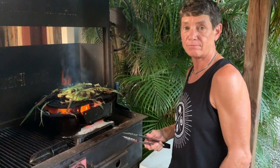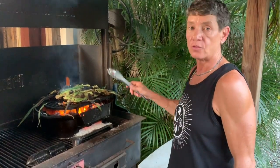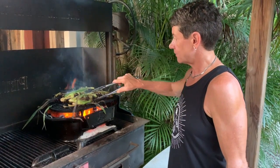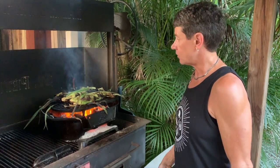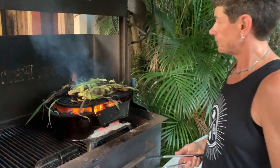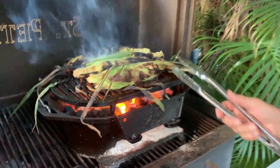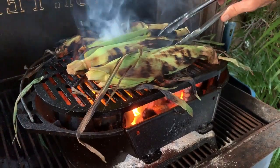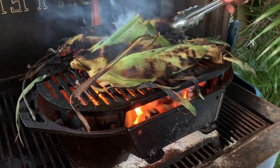Soak the corn in water for about two hours or more so it steams on the inside when you're roasting it. You want a hot fire and get it so you're starting to see it's toasting on the outside — it's going to give you a nice little grilled effect on the inside while it's steaming.